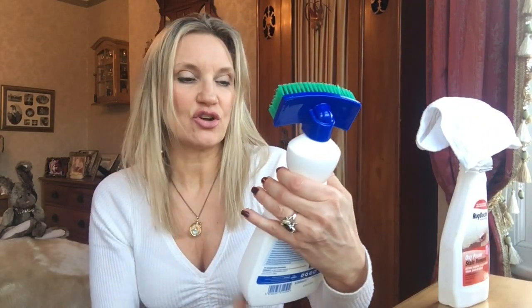So today I'm going to try out three different stain removers: the Rug Doctor Oxy Stain Remover, the Dr. Beckmann Carpet Stain Remover, and a homemade one — one part white wine vinegar to eight parts water with salt. I had to put it in a cup because I ruined the spray bottle cutting the nozzle off.